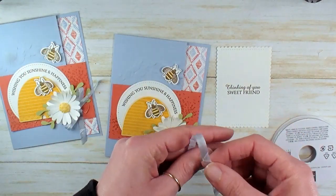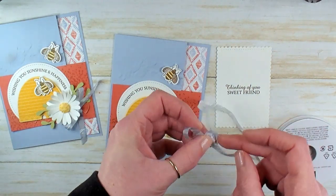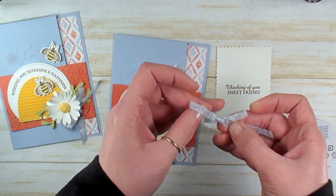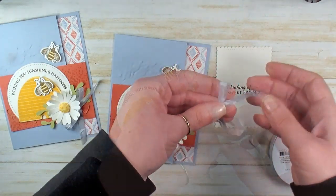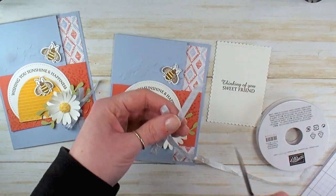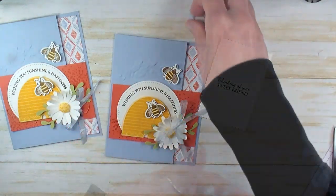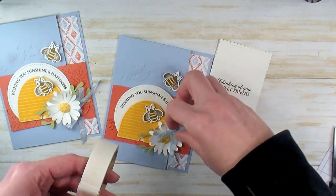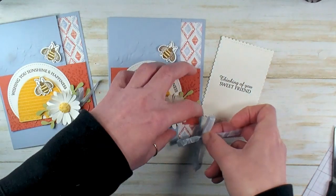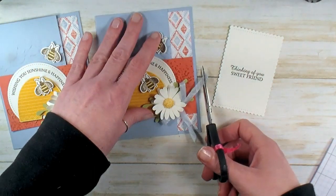We've got our dry Seaside Spray Crinkled Seam Binding — we're going to tie a little bow. It's kind of a big bow actually — such a pretty effect. We're going to go kind of large with it, a little loopy. I'm happy with that. Let me grab some ribbon scissors and cut — I'm going to switch the angle on this side and trim away. Let's adhere the bow with a mini glue dot, just pick it right up on the knot and tuck it into the petals of the daisy. That side's a little long still — there we go.